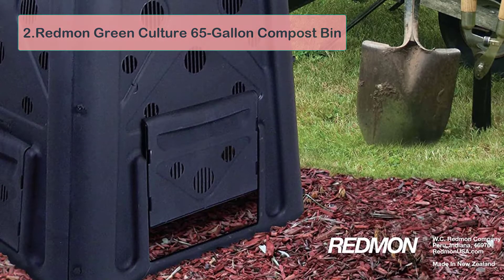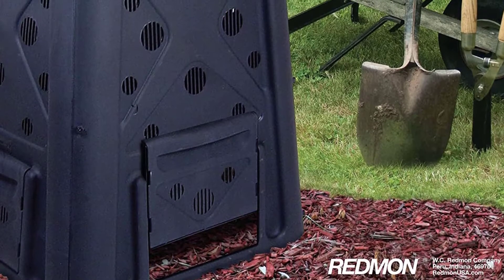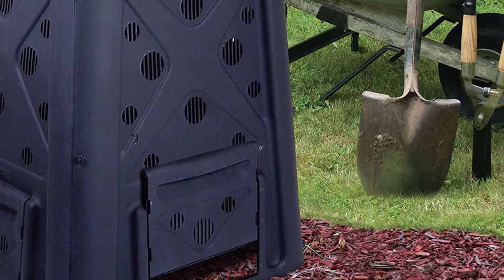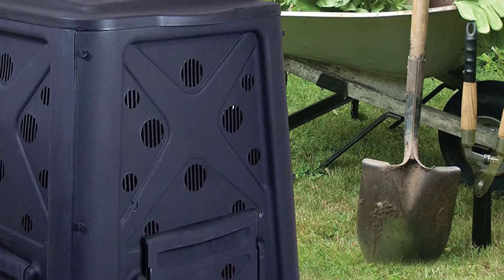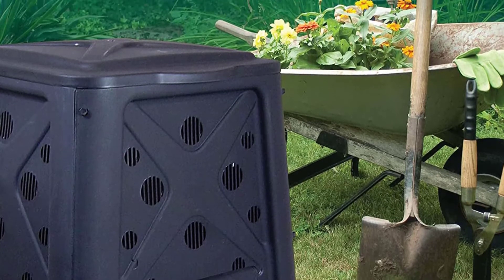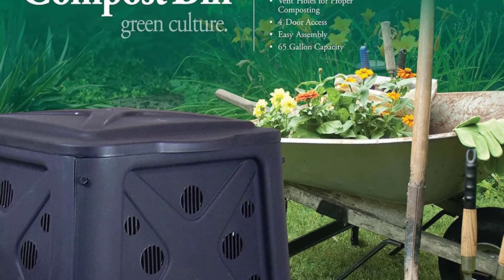At number two: Redmond Green Culture 65-gallon Compost Bin. This is a large 65-gallon stationary compost bin that is designed to provide a simple and efficient way for you to compost your household waste and kitchen scraps. It consists of a large bin with a lid on top and plenty of ventilation holes down the sides to allow your compost to breathe. At the bottom, it features four openings to allow you to harvest your compost from all sides.